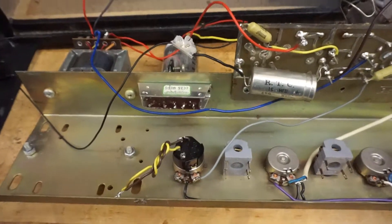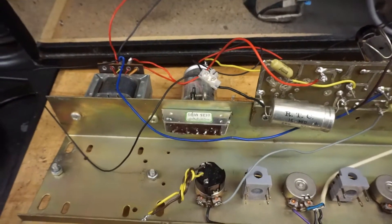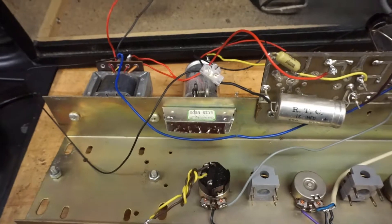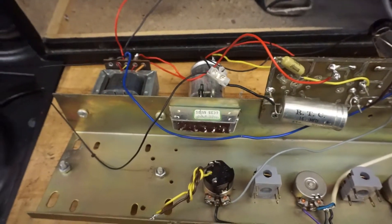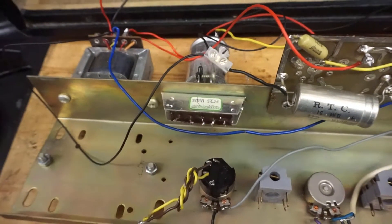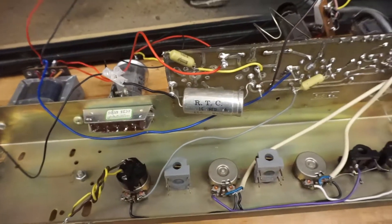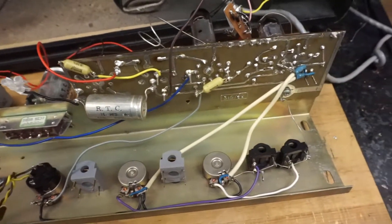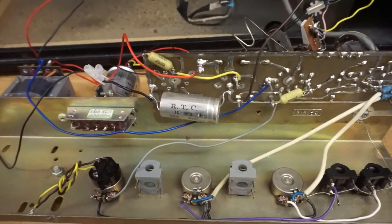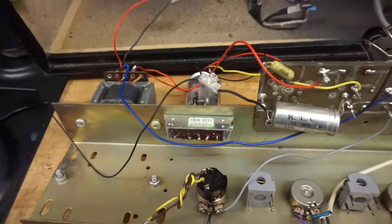I was very lucky, not knowing a lot about amplifiers, to find someone on an online forum who has a long history of designing, building, and repairing valve amplifiers, who has been helping me through this every step of the way. He even posted me some spare valves to use, which is just really fantastic. I can't thank him enough. I'd love to sing his praises properly on this video, but I don't want to give out his details in case anyone starts preying on his kindness.